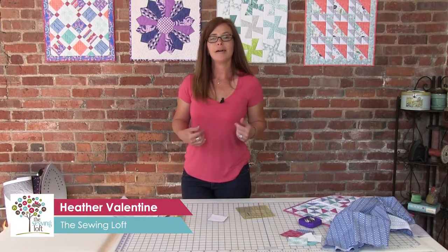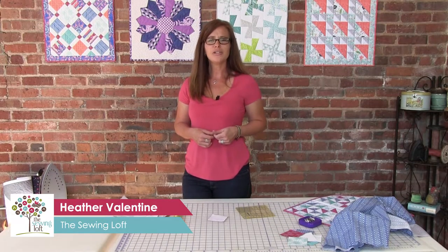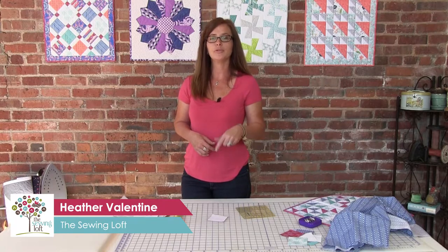Hey, I'm Heather Valentine from The Sewing Loft, and I'm here today with Fabric Editions. We're going to show you a small skill builder to improve your everyday stitching.